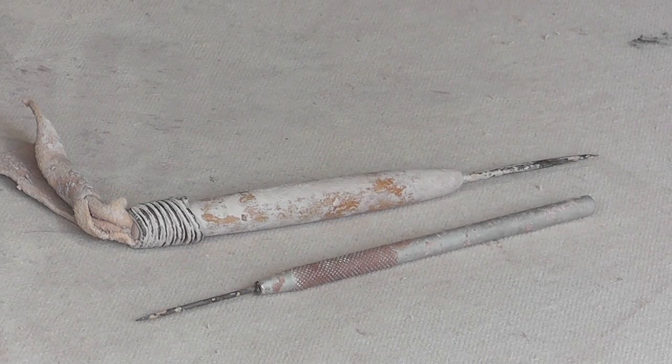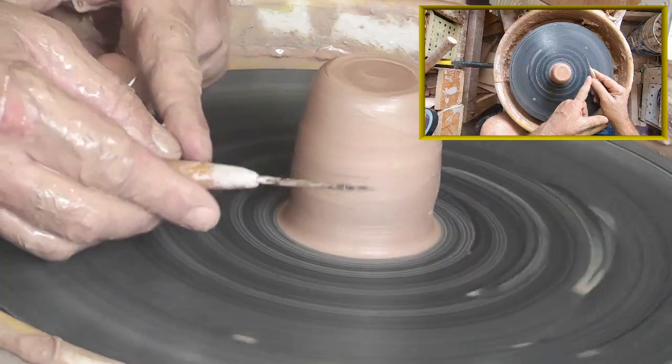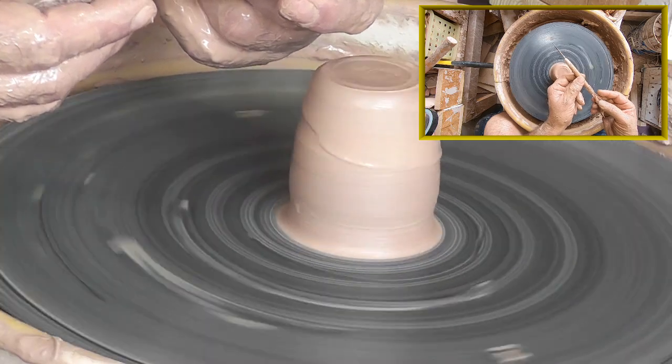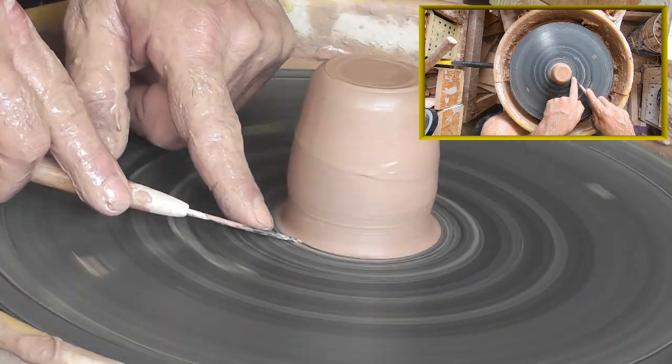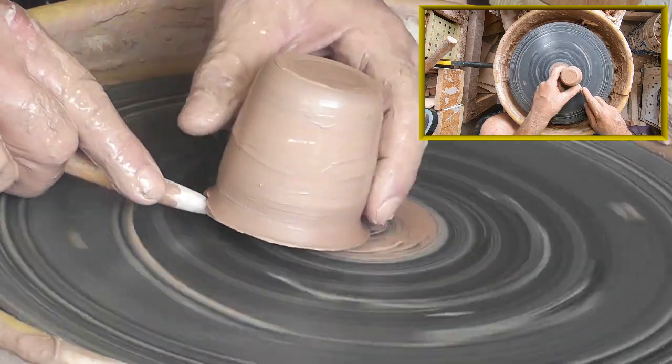Needle tool — a staple in every potter's tool kit. Use it like the fettling knife and hold the needle as flat to the wheel as possible. Use a finger to apply pressure on the tip of the needle to keep it steady. Start sliding the needle into the clay — this will create a groove. Continue to press inward and the piece will pop right off.